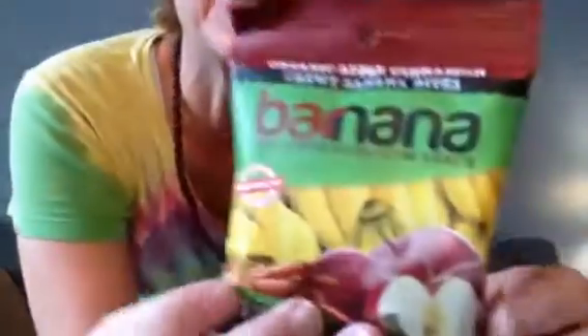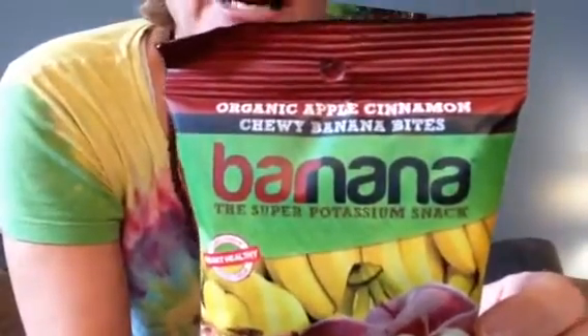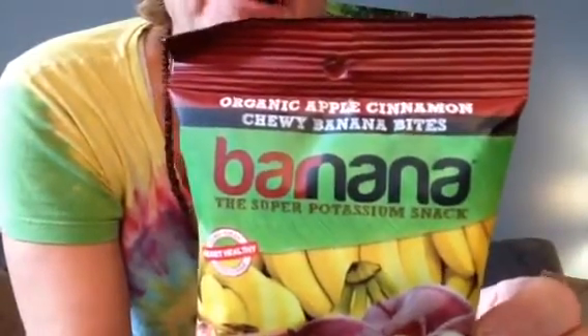Let me get my glasses — here we go. So this is banana — super potassium snack — organic apple cinnamon chewy banana bites. Pretty interesting, huh? Are these raw? I know these are grapes — let me see — yeah, grapes. They're raw.